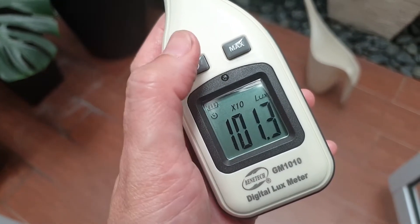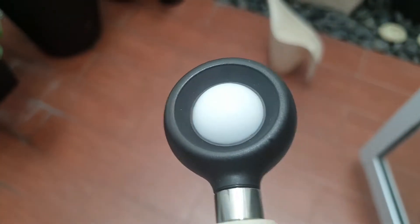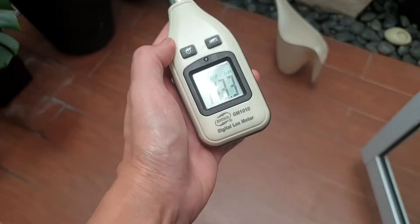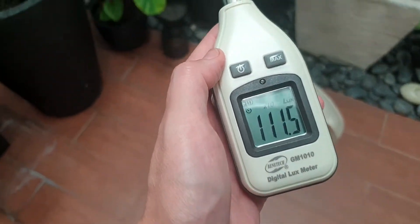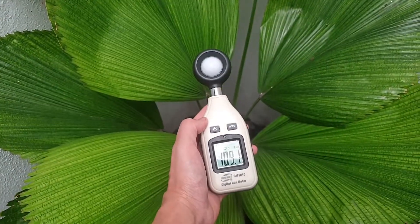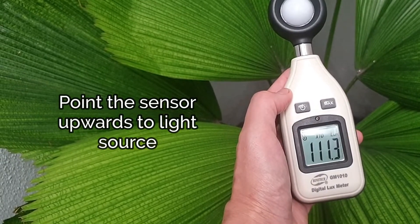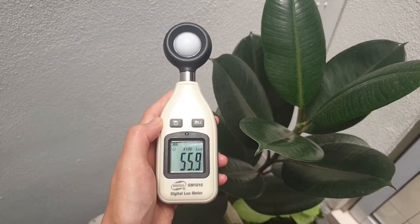A light meter can read in lux as well as foot candles. This round dome is the sensor and it reads the light levels. Place the meter as close as possible to the plant's leaves while aiming the sensor towards the incoming light. Keep in mind that the sensor must be positioned towards the light and not towards your plants.